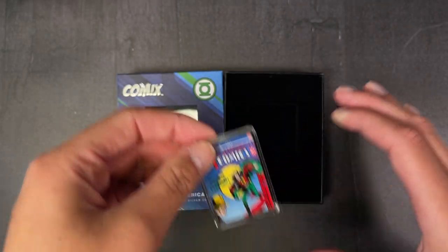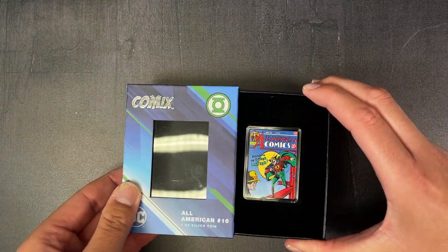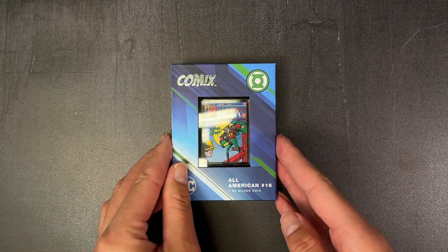And there we have our latest DC Comics coin. If you're collecting these, don't miss out on this release. Head to our website now to order.